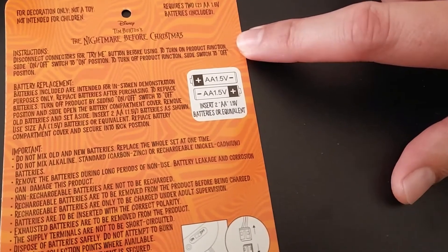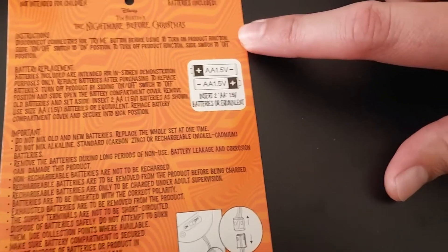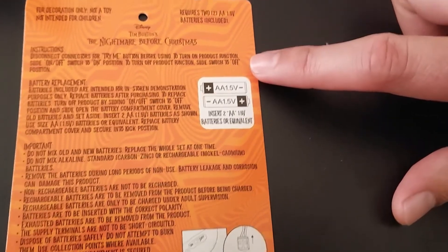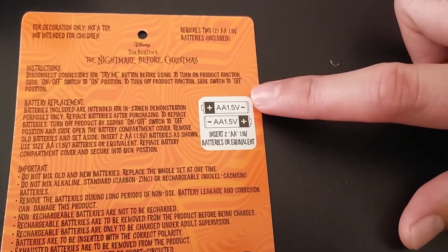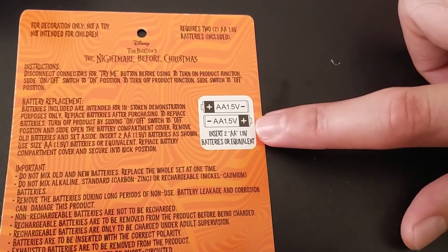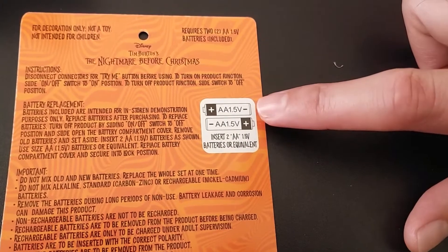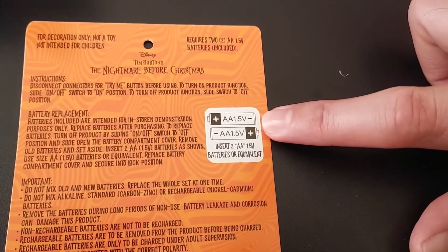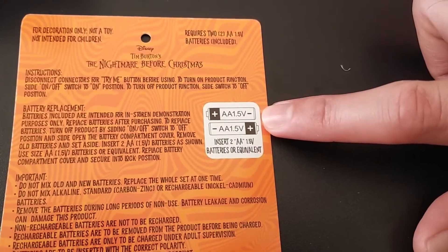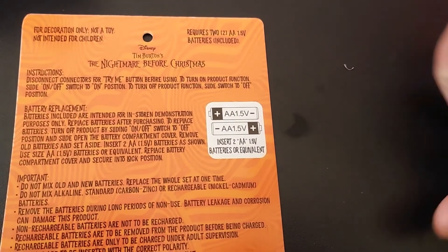The first part of figuring out how to convert this from a DC battery-powered system to an AC system is checking the voltage on the batteries. This has two 1.5 volt batteries. These batteries could be installed in series, which would be 3 volts, or parallel, which would be 1.5 volts.